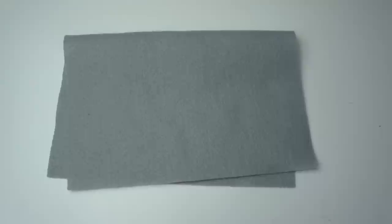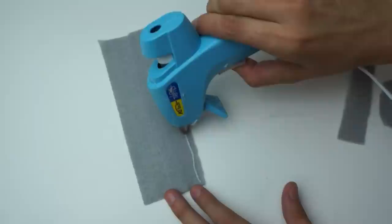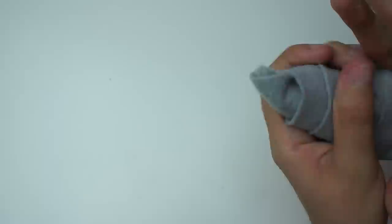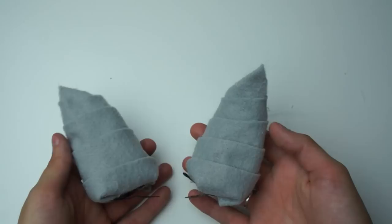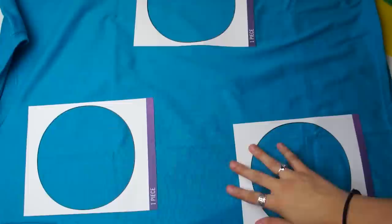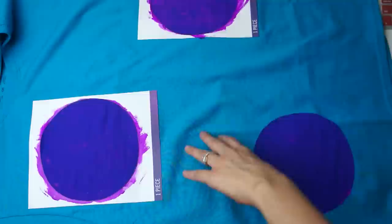For the horns, cut out strips of gray fabric, glue those together, roll it up and glue that together, then seal the top part and close off the bottom. Then glue the clip in place. For the shirt, get a blue shirt and use O stickers as stencils for the spots. Put something inside the shirt so the paint doesn't seep through, then paint away.